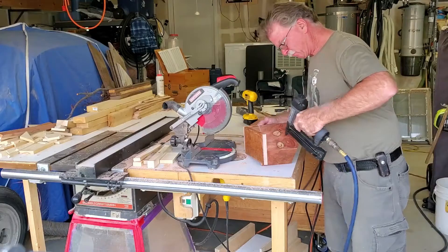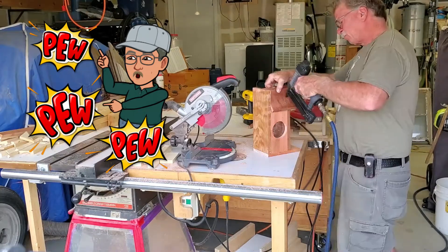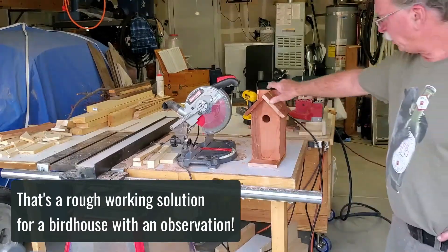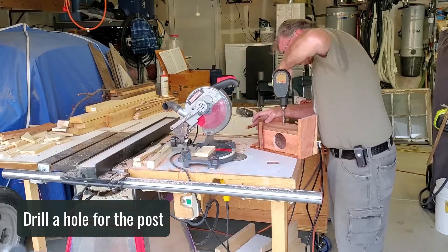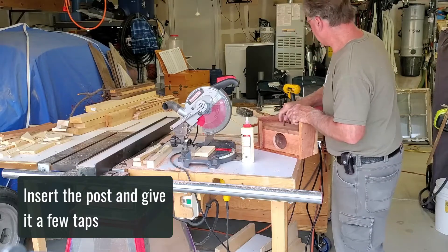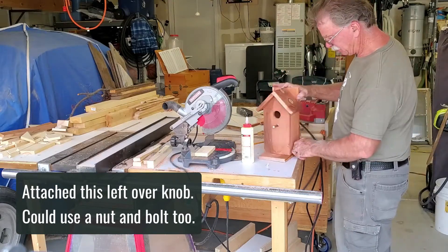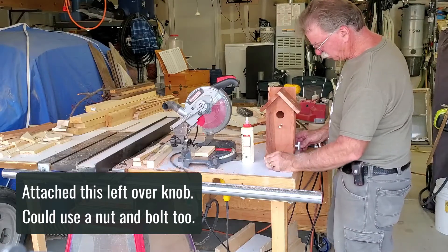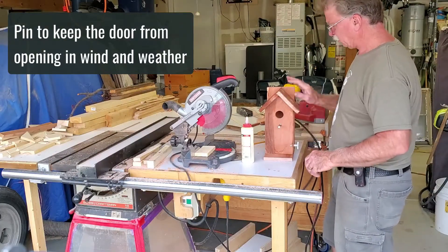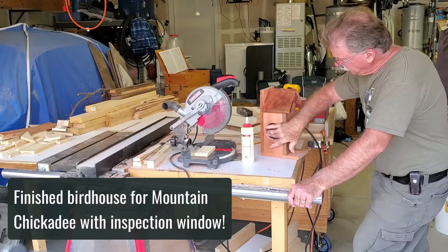Our roof is on. I'm going to drill a couple of holes here so you can mount it on the fence. This is the rough birdhouse with observation window. I'm going to attach this little knob — making something out of a nut and bolt — just to keep this from coming apart in the wind or weather. So that kind of rounds out the simple bird box for mountain chickadees with inspection.